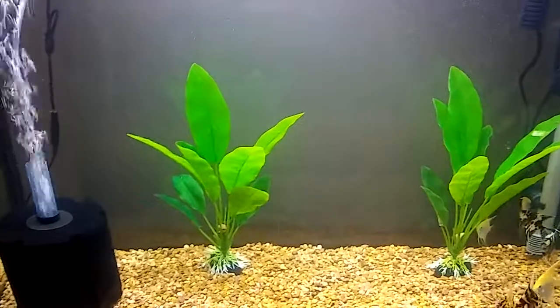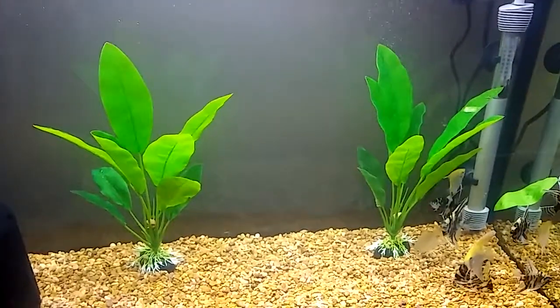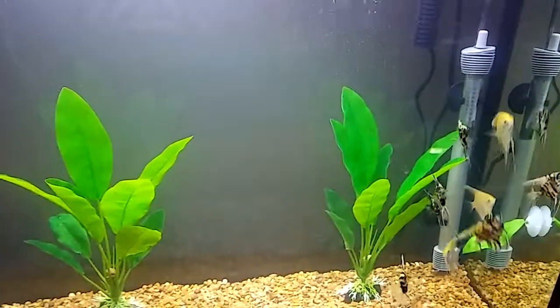Anyway, that's an update on the little guys. They're five weeks with me. They're all still healthy, happy little toots — swimming about, having a good time.